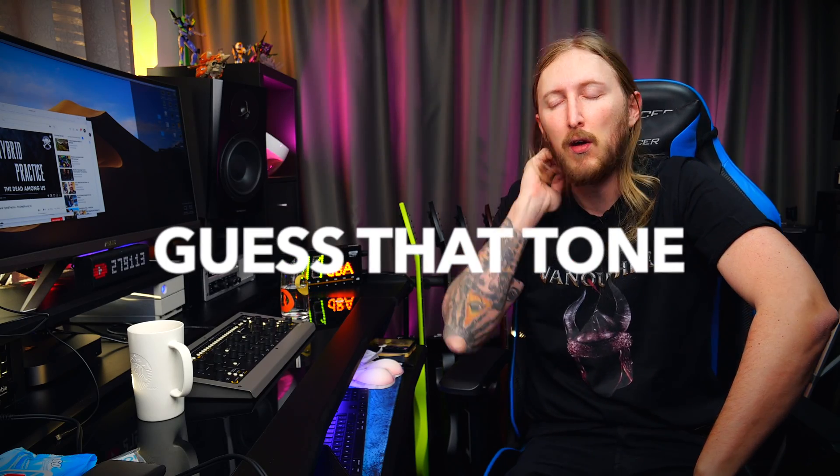What's up everyone, and welcome to a new series of mine called Guess That Tone. And before you say, 'Ola, you f***ing stealer of ideas, Fluff already had Rate My Rig' — this is not the same thing. I'm guessing tones in this video. This is actually an idea that I saw from one of my followers. It's an excellent idea — will it work on video? I have no idea.